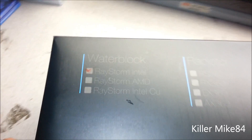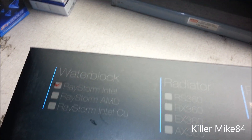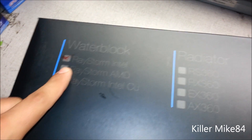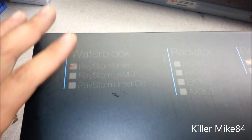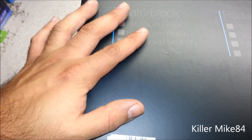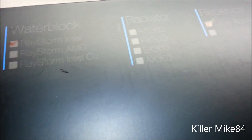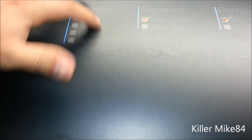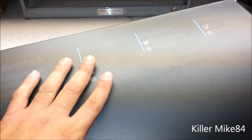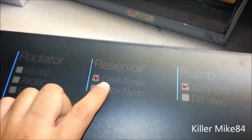This is an updated version of the original RaStorm — the RayStorm block now comes with an Intel and AMD bracket to install it too. Thank you XSPC for that, because usually it's a little expensive to get that for the RayStorm for both of them.